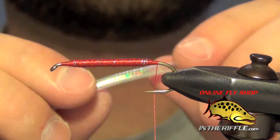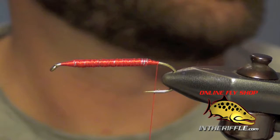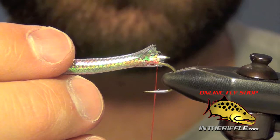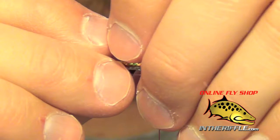We're going to take some pearl minnow body material — it's hollow. It comes with a rope in the center to keep its shape. I just take my tweezers or hemostats and pull this rope out from the inside of the tubing. Then we take this tubing and fray the ends just a little bit so we can slide it on, taking it almost all the way back to our thread.